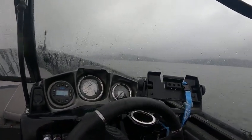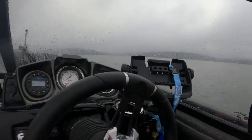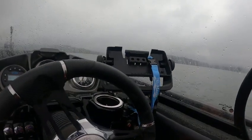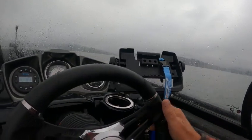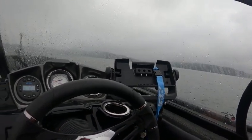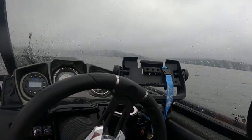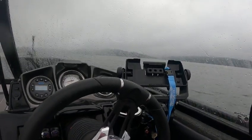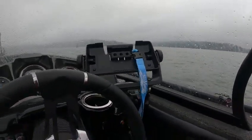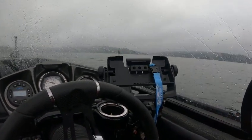1001, 1002, 1003 — about three seconds to plane. Speedometer starting to work — about 20 miles an hour, so cruise for fuel economy right about there at about 4,500 RPM. Trimming it up — 6,000 going against the current, 38.